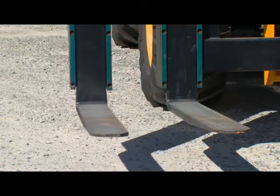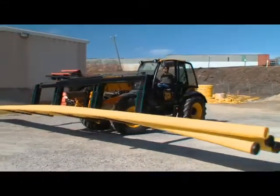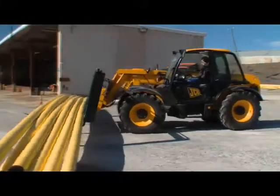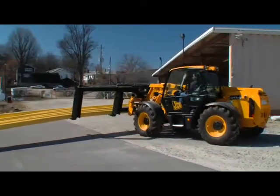The spreader forks widen from a starting position of 10 feet to an end position of 20 feet. This enables the piping to be carried at a safer height while minimizing the raising of the load when loading and unloading flatbed trailers.